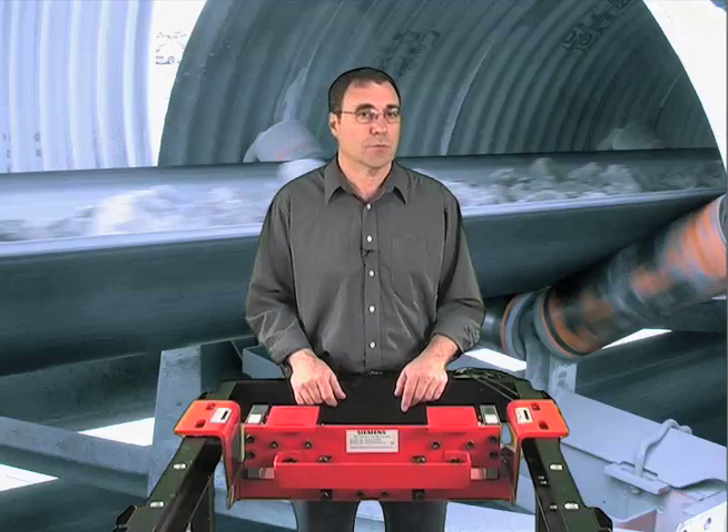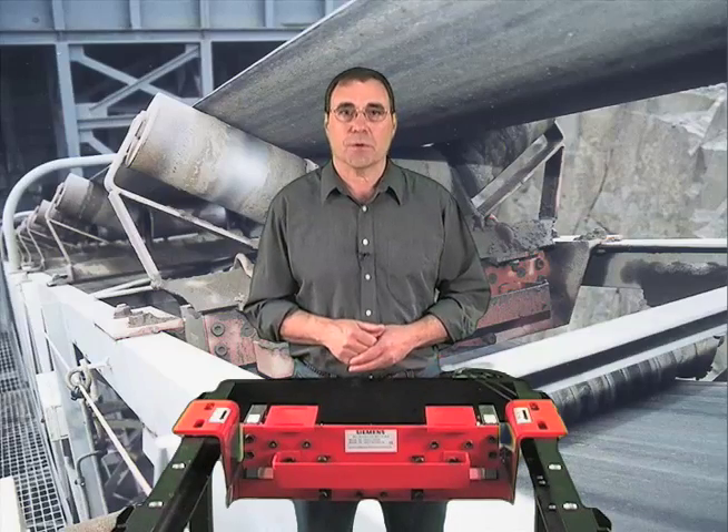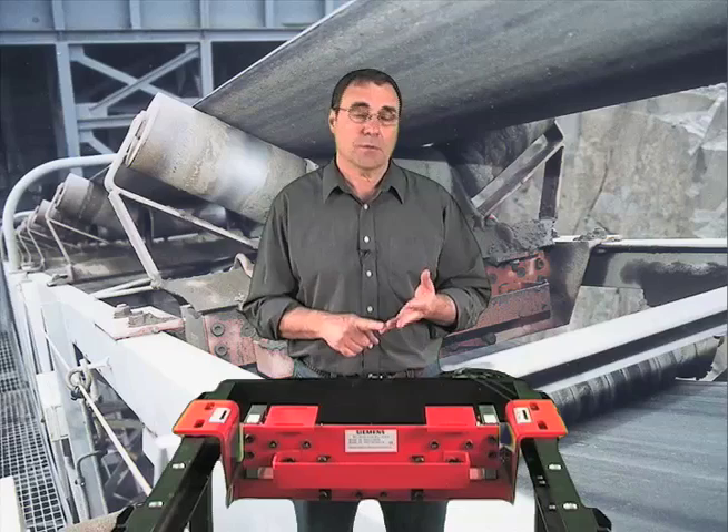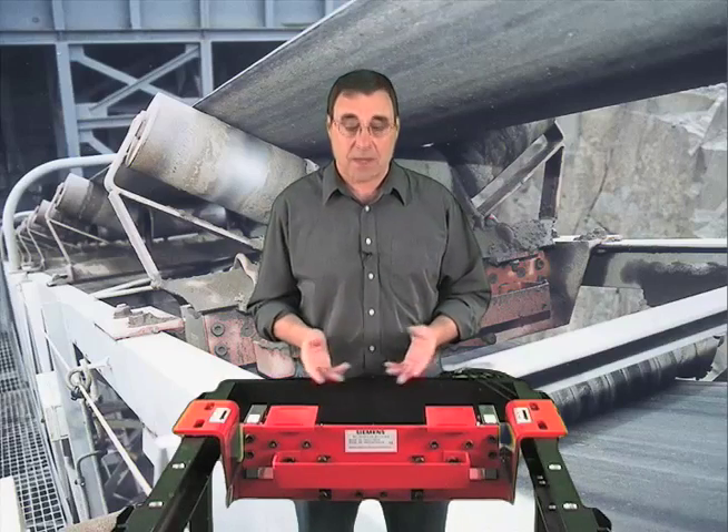Ease of installation and low maintenance, plus its durability adds up to low cost of ownership. The Miltronics MSI is your most economical choice for a belt scale. So if you consider buying a new belt scale or replacing one, think about accuracy, durability, and low cost of ownership. Think Miltronics MSI. Think Siemens.